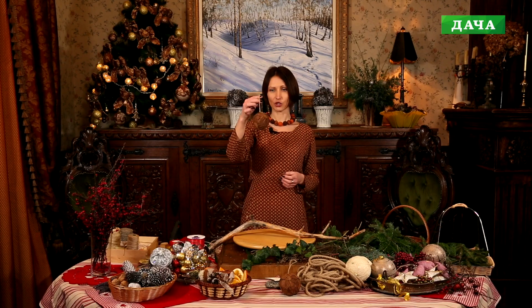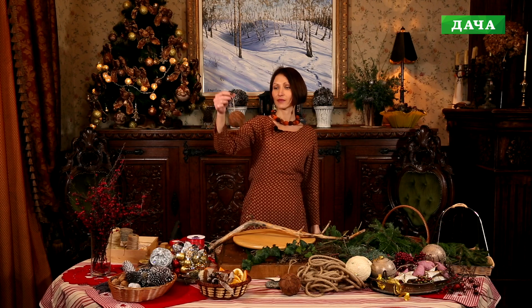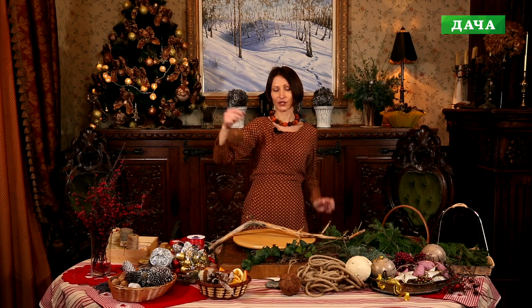Для того чтобы её декорировать, я подобрала максимально натуральные материалы по цвету и по фактуре. Вот такие вот шары, декорированные листьями, я делала осенью. Но они вполне подойдут нам и для зимнего декора.